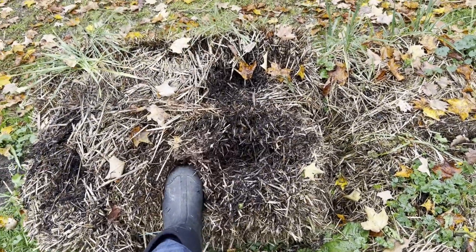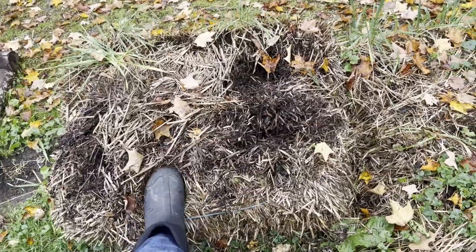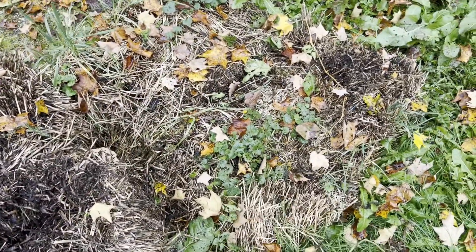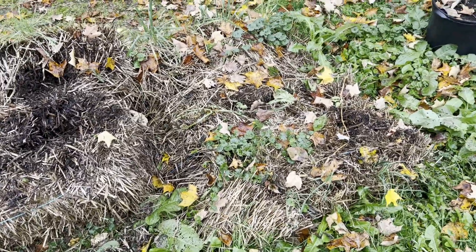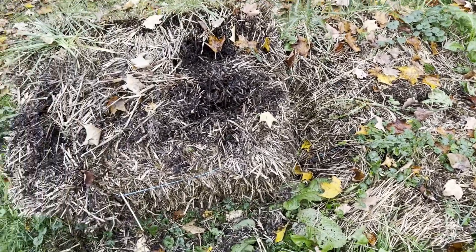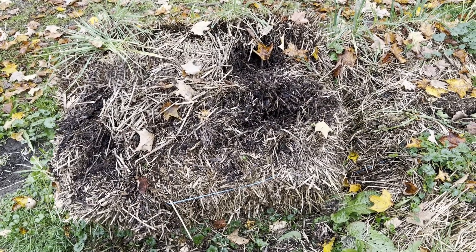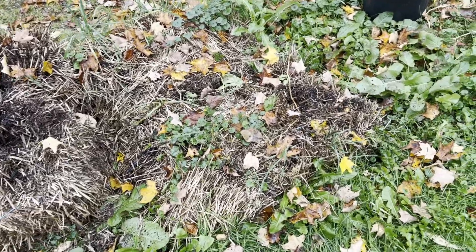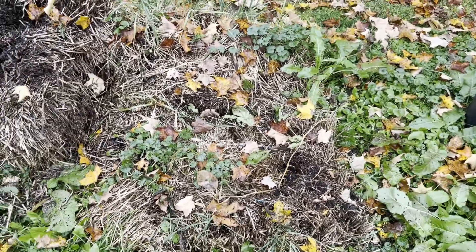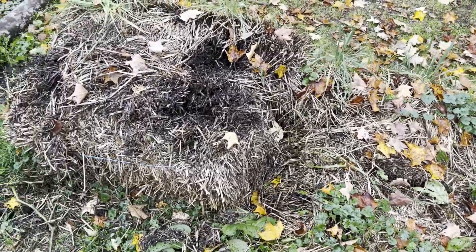As you can see, the bales are seriously decomposed — they're breaking down significantly. We're going to put them on our trailer, take them over to our other property where our main garden is, and use them to amend the soil. We had planned on that anyway; it's similar to the Ruth Stout method where you just keep adding organic material and after a few years you end up with good healthy soil.